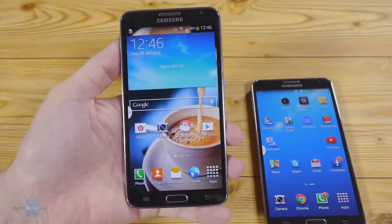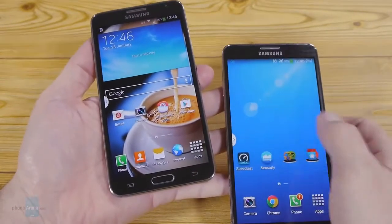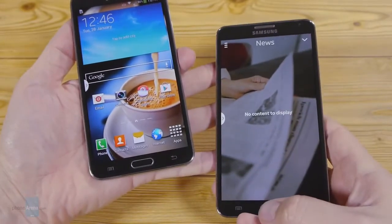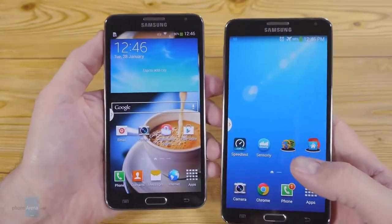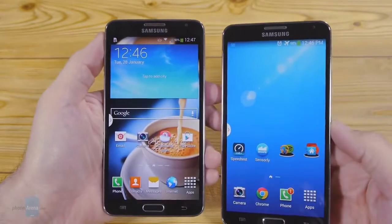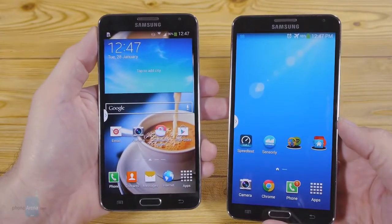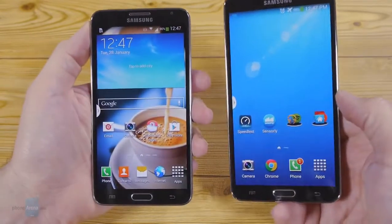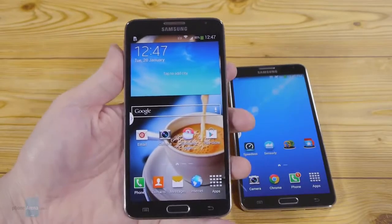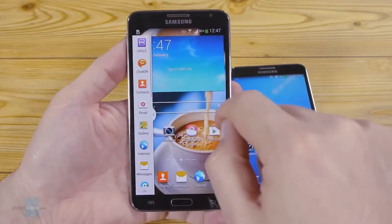Both Notes are loaded with Samsung's TouchWiz Nature UX on top of Android 4.3 Jelly Bean, though we hope to see KitKat on them shortly. With Nature UX, the most apparent visual differences that KitKat brings — like a transparent status bar and full-screen wallpaper — are already present, so there's not much of a surface difference at first look. On both handsets you can expect all the bells and whistles like SmartStay, which keeps the screen on while you're looking at it, and multi-window mode that can run two different apps on a split screen.